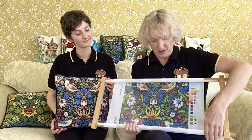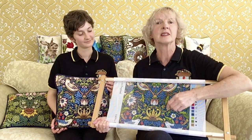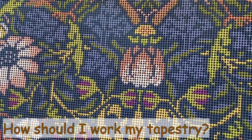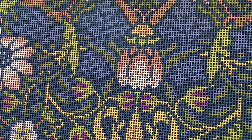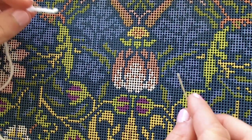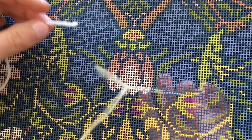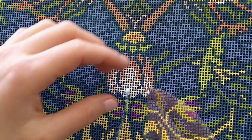Here we are. Tighten up our wingnut, get the canvas nice and taut, and off we go. In your instructions you'll see there are two different techniques of starting off and two different ways of working your tapestry. Here we're going to use the knot method to start off. You just tie a knot in the end, then count back about an inch along, come down from the front to the back, and pull your wool through so you're left with the knot on the front. Then you can start stitching.